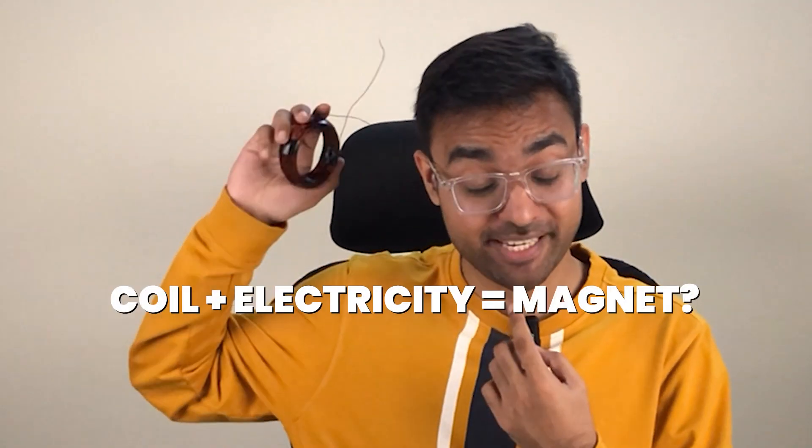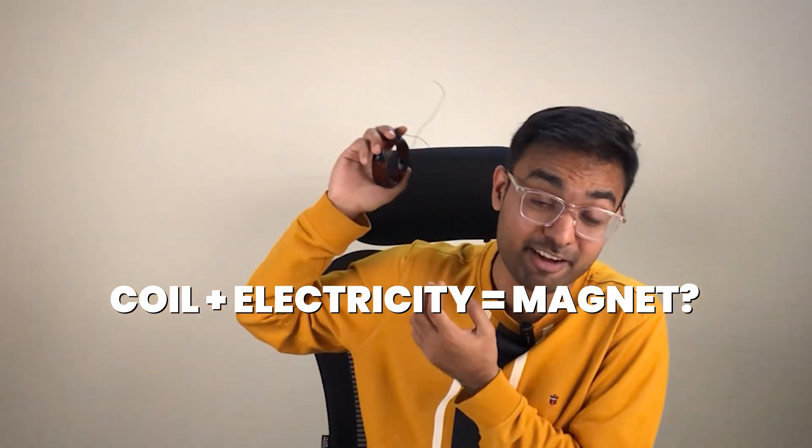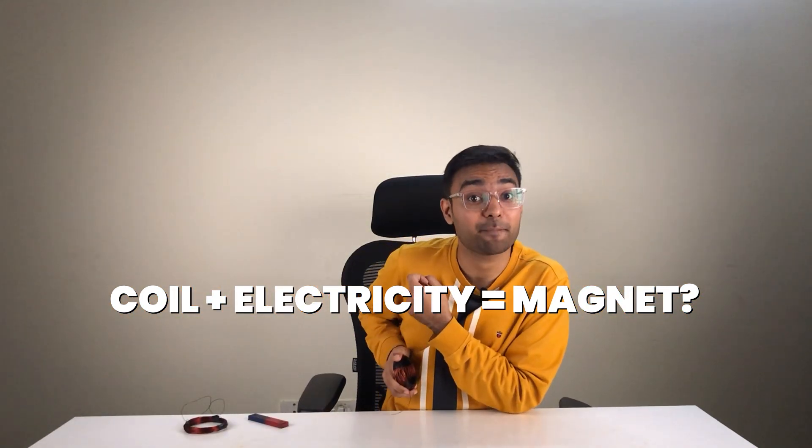In this video, I am going to magnetize a copper coil using electricity. What if I say this coil in my hand can behave exactly like a bar magnet if I pass some electricity through it? This coil can have a north pole and a south pole just like a bar magnet.